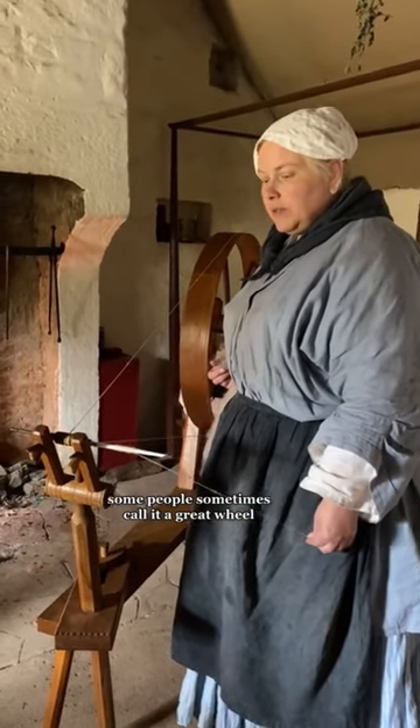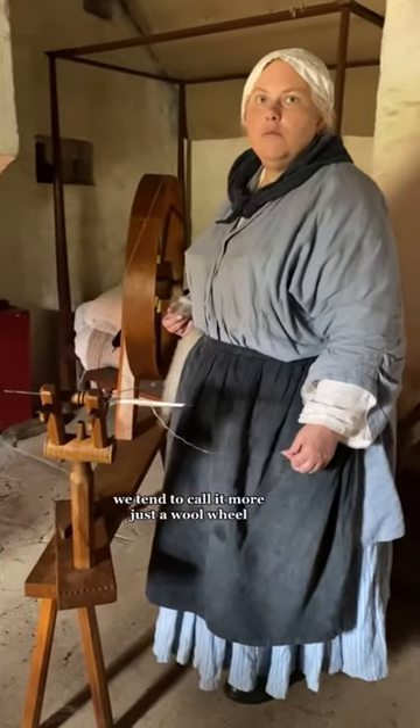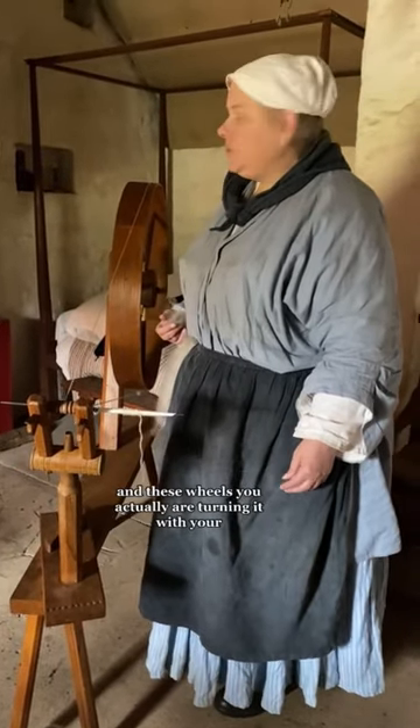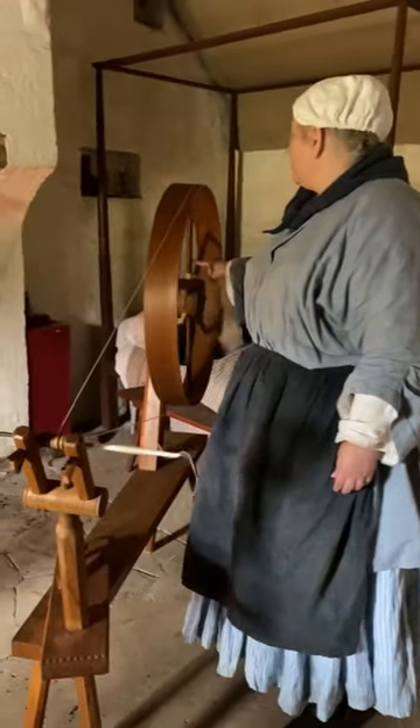This wheel has a number of names. Some people sometimes call it a great wheel; we tend to call it more just a wool wheel. And with these wheels, you're actually turning it with your arm.